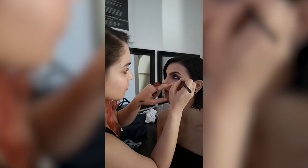Hi guys, welcome to another lighting breakdown. My name's Michael Wright and I'm a fashion photographer based in London. In today's video, I'm going to run you through a simple one light beauty setup.